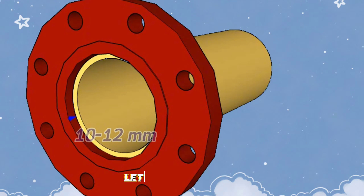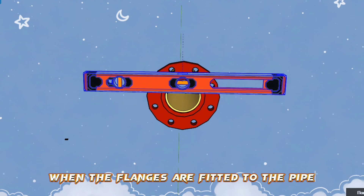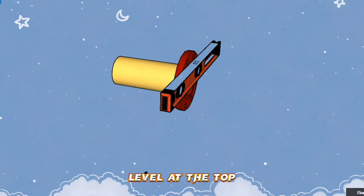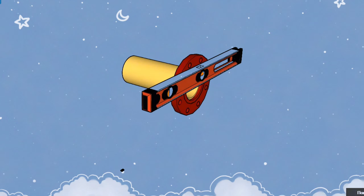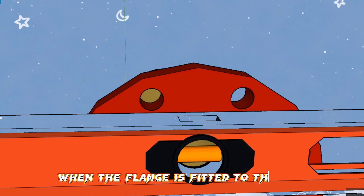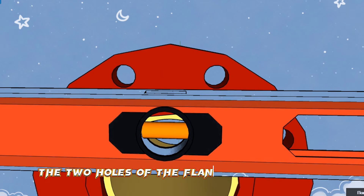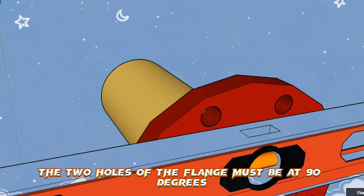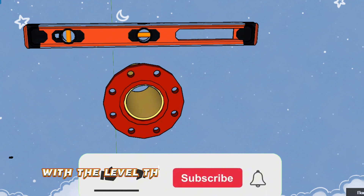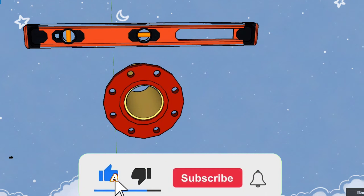First of all, when the flanges are fitted to the pipe, the two holes on the flange must be at the same level at the top. When the flange is fitted to the pipe, the two holes of the flange must be at 90 degrees. We fit the slip-on flange to the pipe and check with the level that the top two holes of the flange are at the same level.